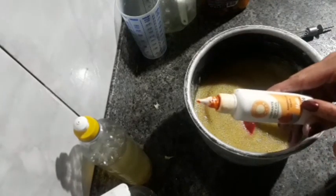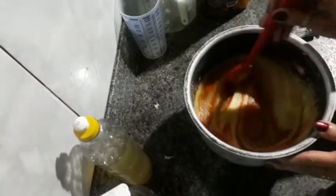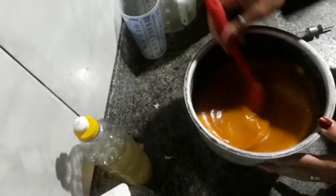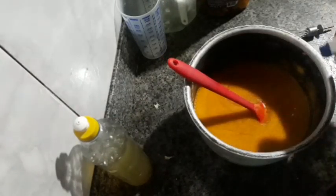Vou deixar ele amarelinho mesmo — vou colocar corante em gel, amarelo gema. Deixar ela amarela, essa pasta linda. O corante é opcional. Essência não precisa, porque tá muito cheirosa — muito, muito cheirosa mesmo. Tá exalando aqui o cheiro de laranja, muito bom. Essa espuma a gente vai borrifar álcool, é bom que já dá uma boa esfriada na pasta.